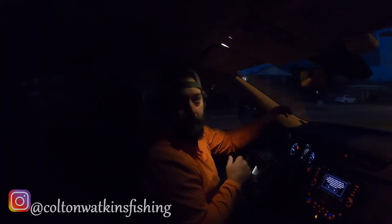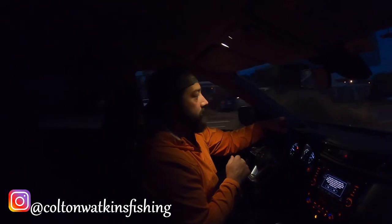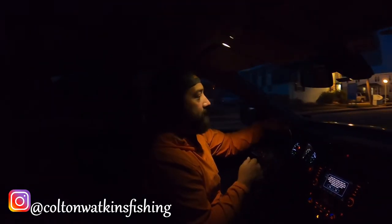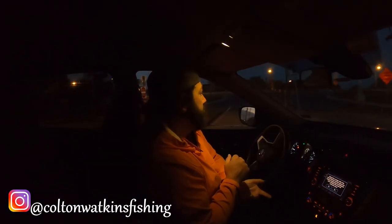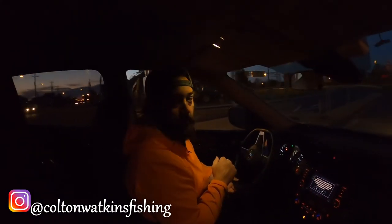What's happening everybody? Good morning. Welcome back to another Colton Watkins YouTube video. Right now it's about 5:45 in the morning. Sunrise is in about a half hour. Let's go see what we can get into and I will see you guys on the water.